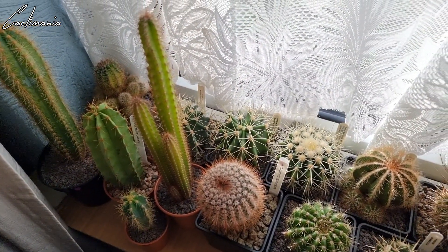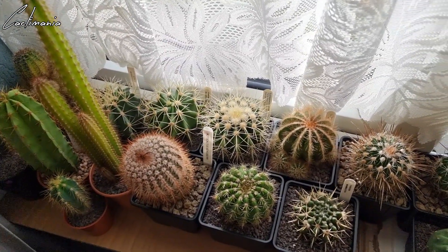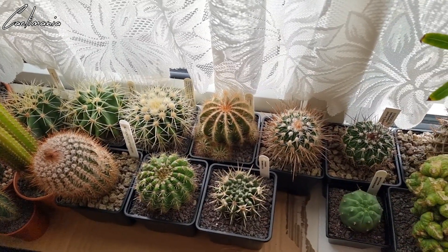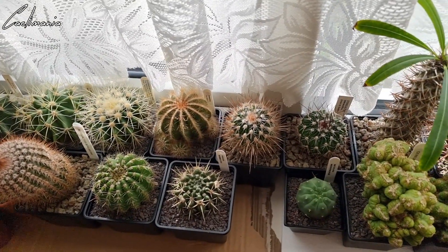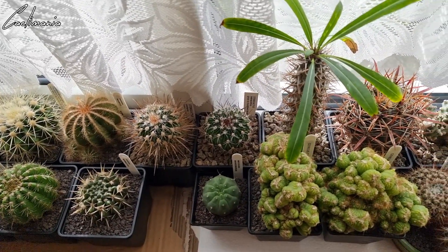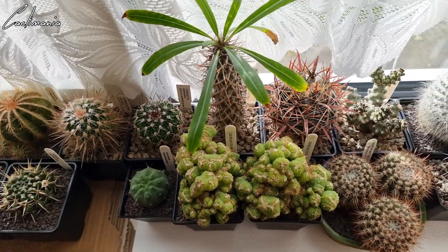These are all the plants I've brought in, all checked over for pests. I've got them on a south-facing window — I had them here the year before last and they overwintered pretty well. It gets plenty of light and stays nice and cool. There are probably a few here that would be fine being left out in the greenhouse but better to be safe than sorry.